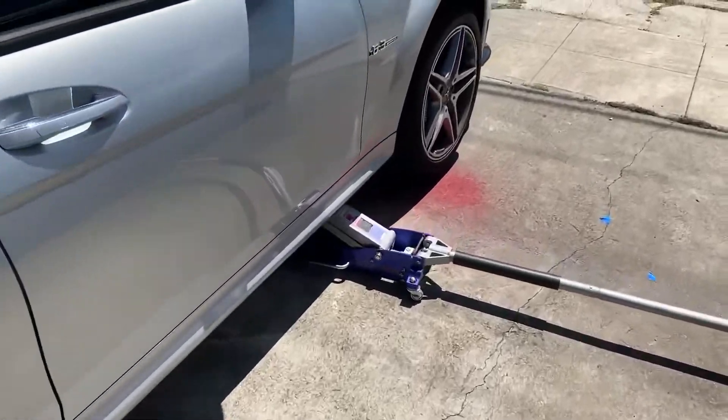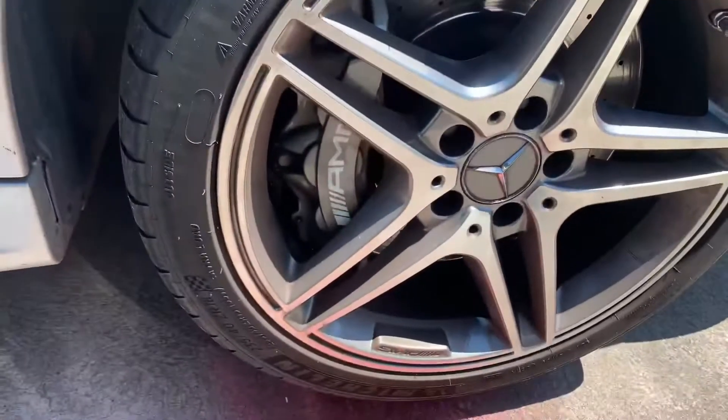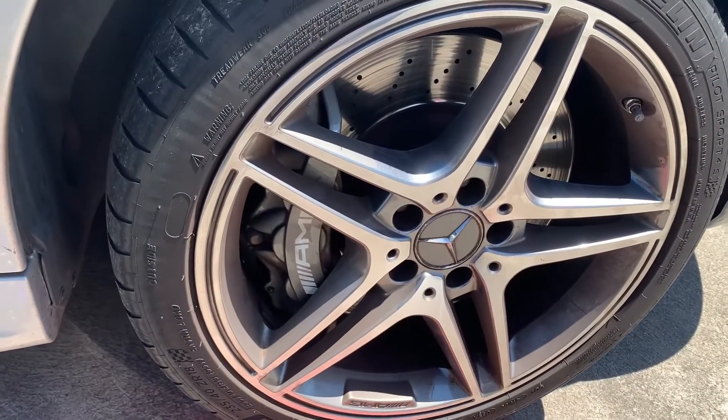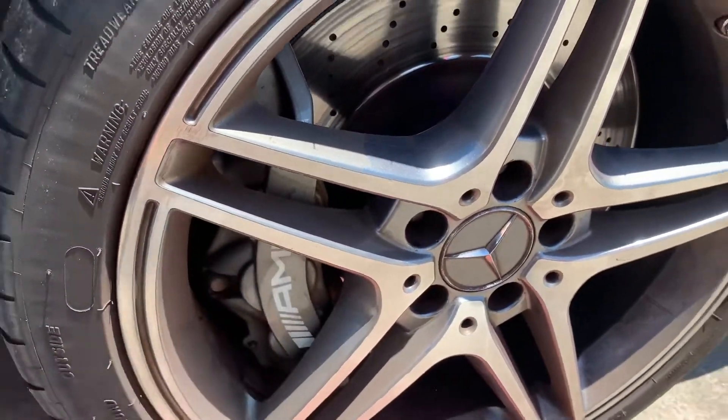Hey, how's it going guys, it's Louis here. Today we're going to paint the Machines Benz W204 C63 AMG BBK calipers from silver to red.